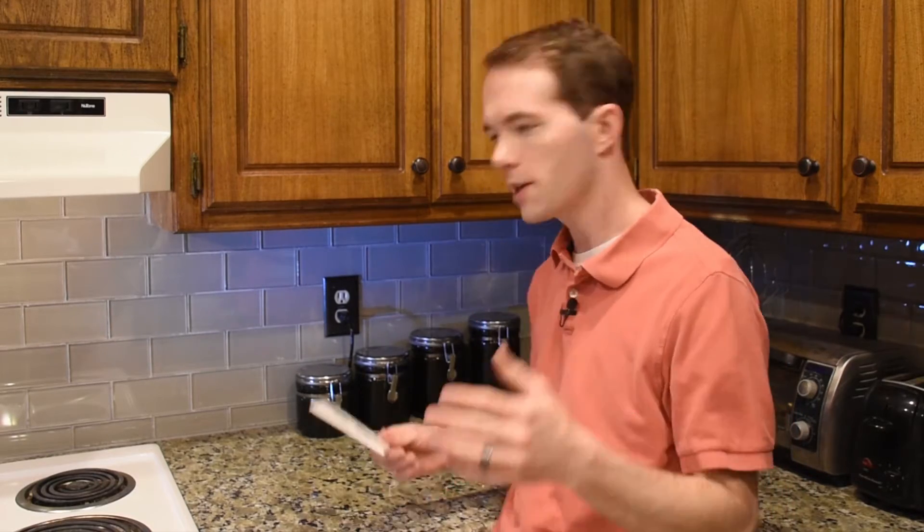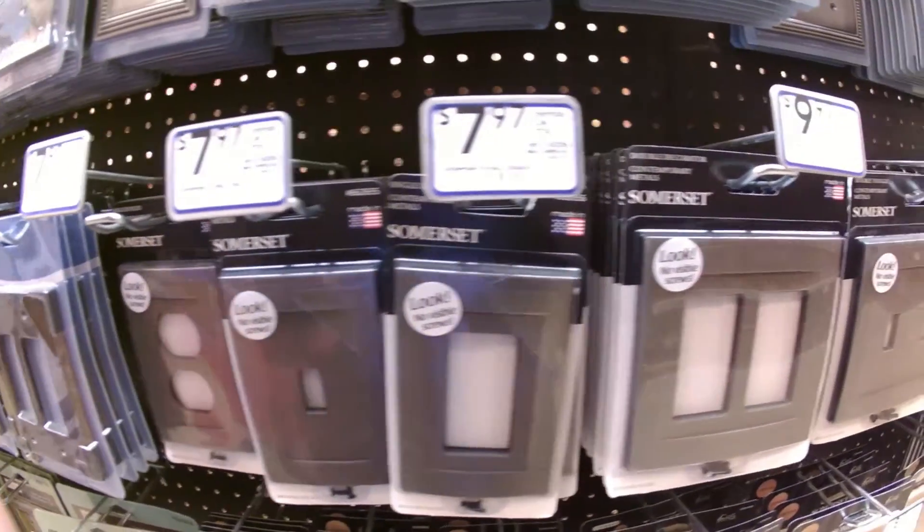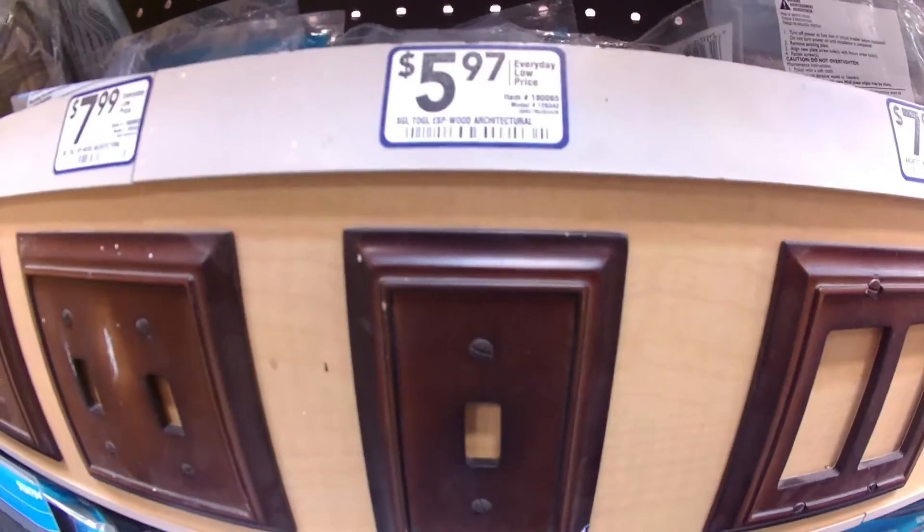Hi, I'm Mike Thompson. I got another quick tip for you. Sometimes you just don't want to settle for ugly standard white cover plates, nor do you want to pay $5, $6, even $25 as I've seen for some designer cover plates.